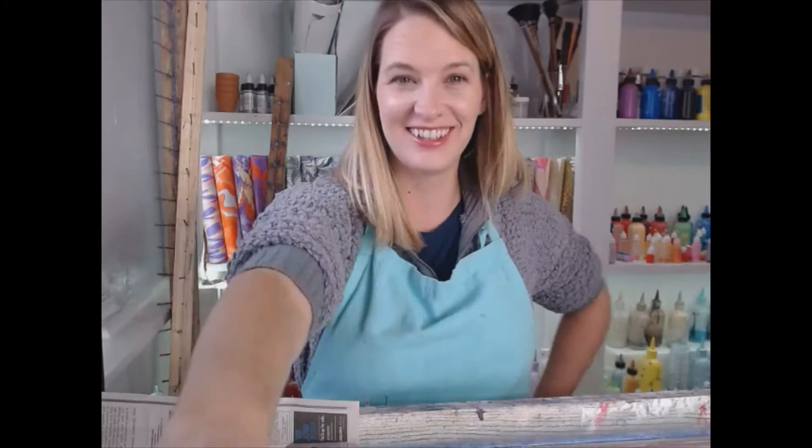Hey there, Dewdrops! It's Diane from Coravina. How are you? Welcome back to Water Marbling. Today we're gonna make a beautiful scarf. Are you ready?